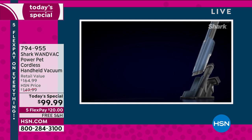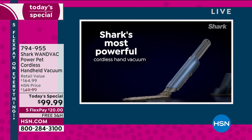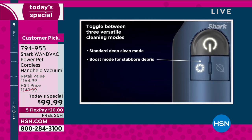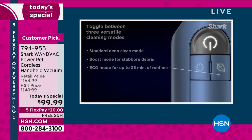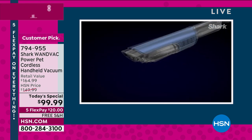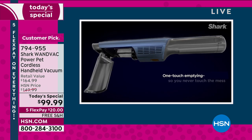The Shark Wand Vac has been made better than ever. In just under two years, we have sold over 100,000 of the Shark Wand Vac. I own the original model — I own two of them and I love it. But this one is 50% more powerful than mine.